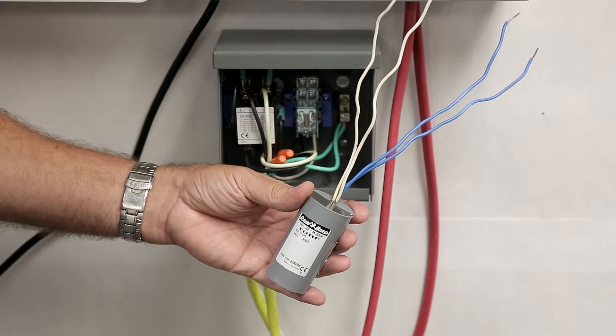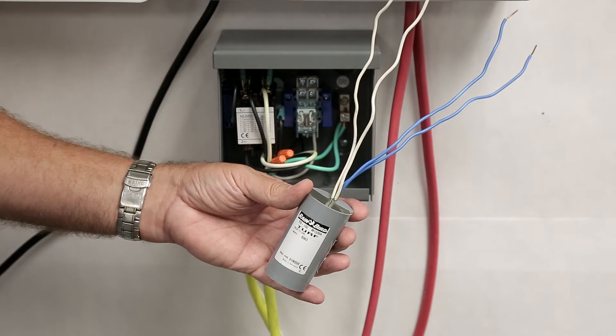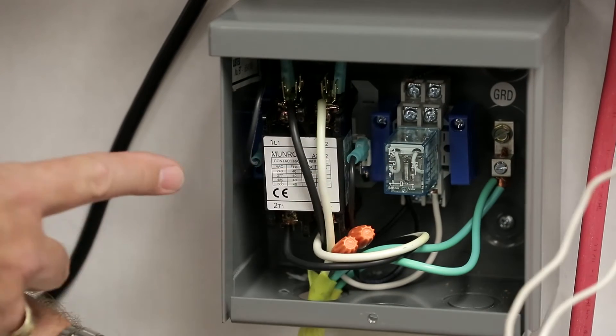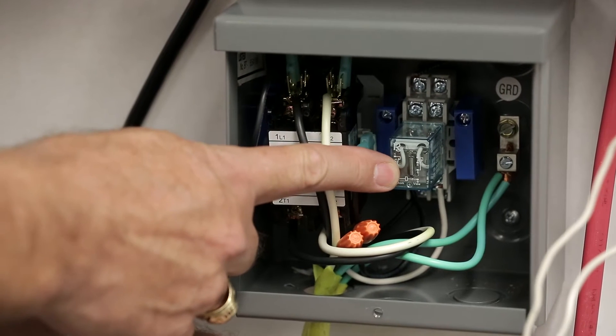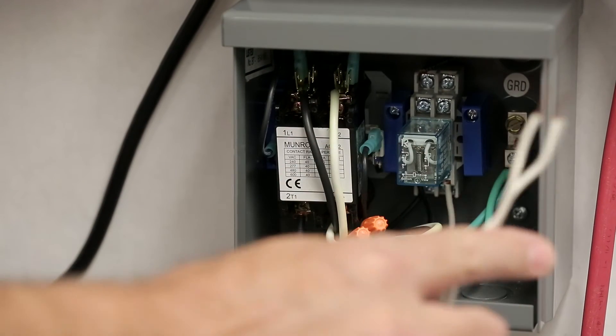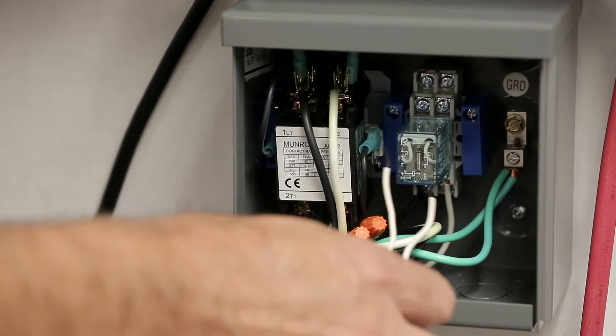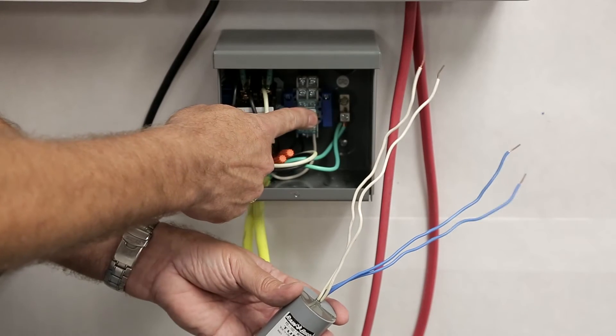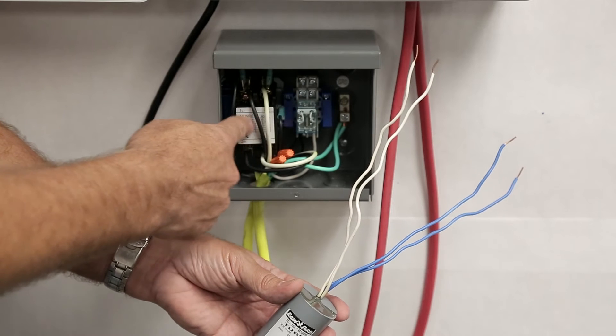Decoders have a limited amount of power to energize relays on a pump start relay. Rainbird recommends using a Rainbird PSR series pump start relay that incorporates a double relay system, the smaller relay being an ice cube relay. This pump start relay is wired directly to the decoder's output. The pump start relay energizes, which in turn energizes the primary relay.